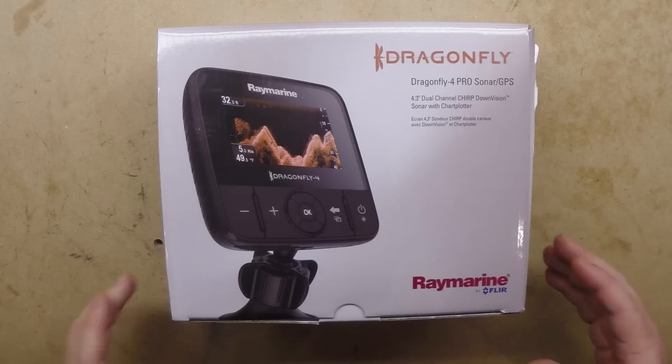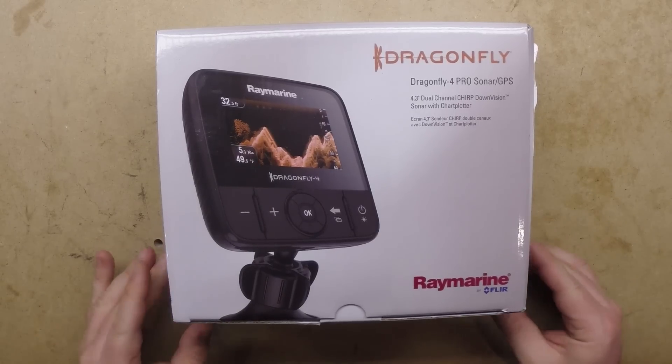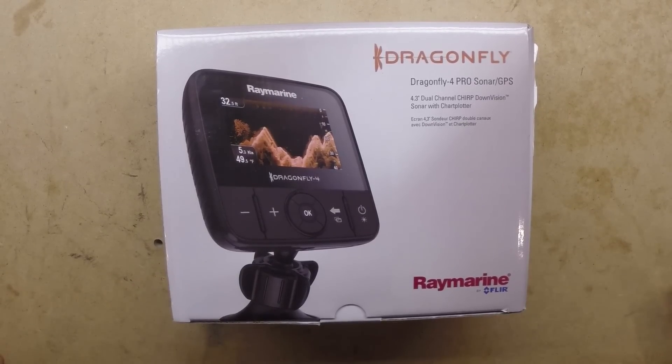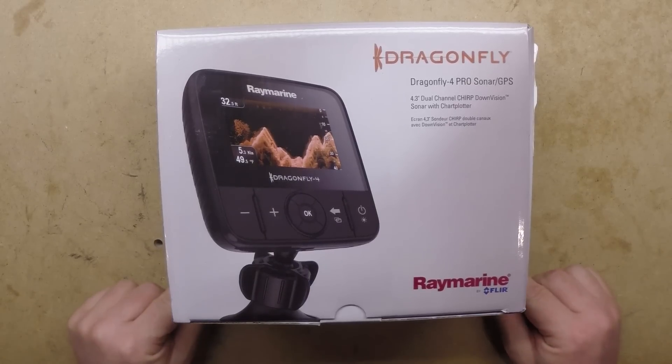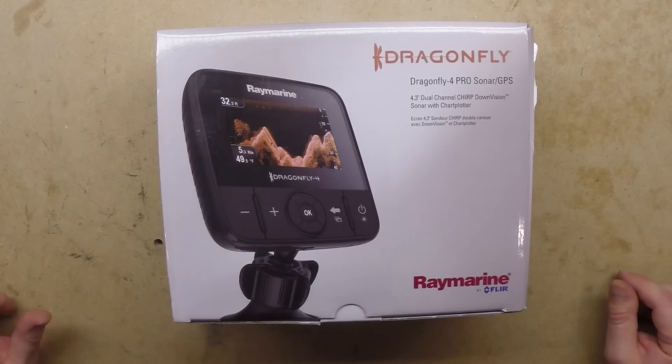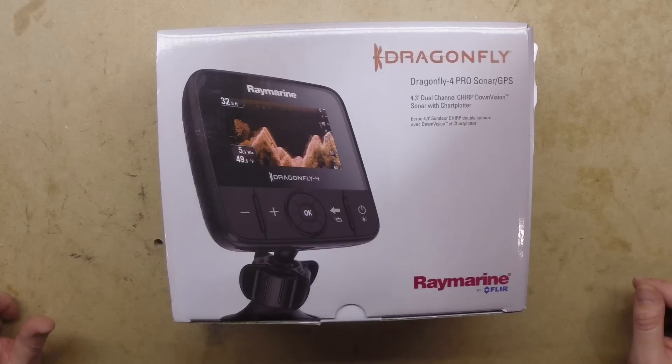Hey guys, it's Steve again with a brand new video coming to you in a whole new year. I am in the process of buying a new kayak and a bunch of new stuff that goes along with it. One of the first things I just got is a new Dragonfly 4 Pro Sonar. The new kayak I'm picking up is going to be a Jackson Big Rig, which was developed specifically with the Dragonfly in mind.